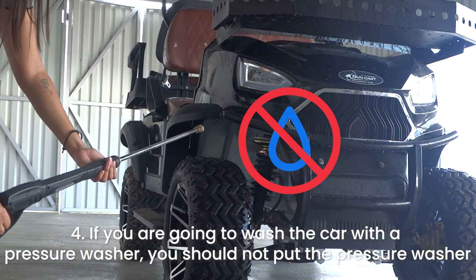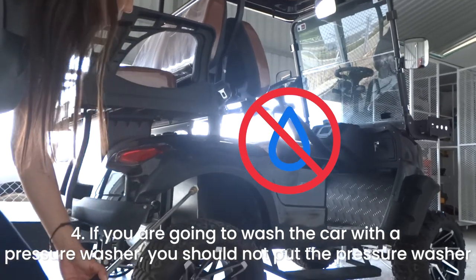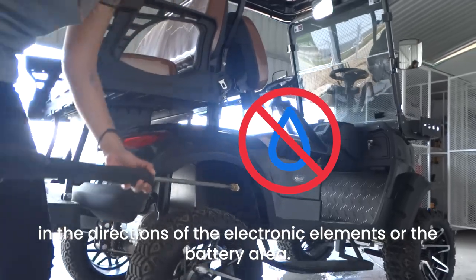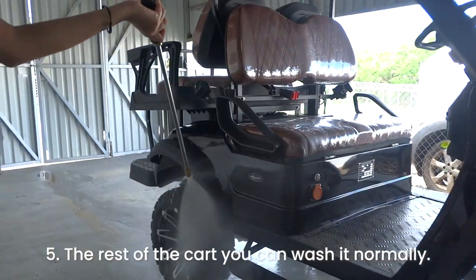4. If you are going to wash the cart with a pressure washer, do not direct it toward any electronic elements or the battery area. 5. The rest of the cart you can wash normally.